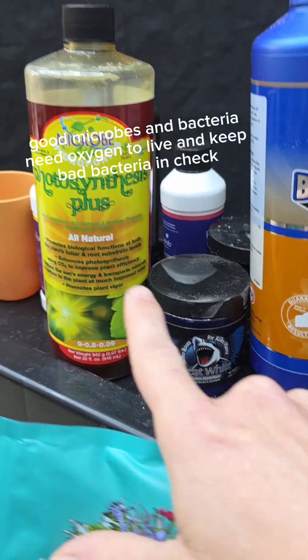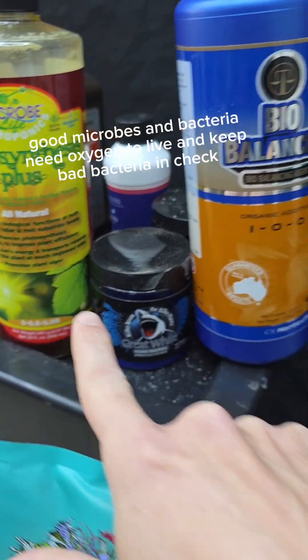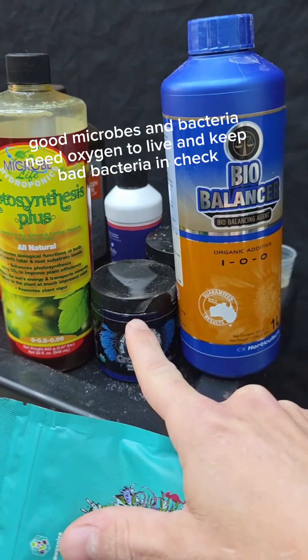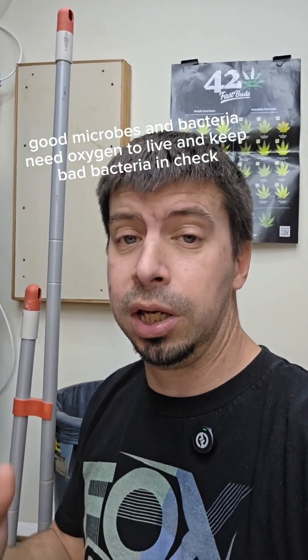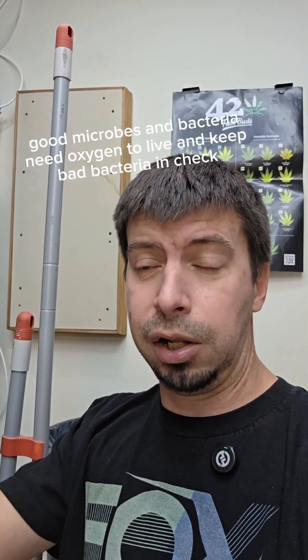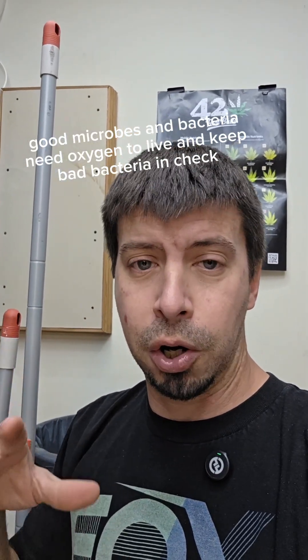Without enough oxygen, the mycorrhizal and the good bacteria all need oxygen to survive and function. If you have low oxygen levels, those things die off or taper off, and that's when you get anaerobic conditions — a stale environment with no air in the water whatsoever. The bad bacteria take over, your whole reservoir gets sludgy, you get thick buildup, everything turns yellowish and gets pasted with stuff.